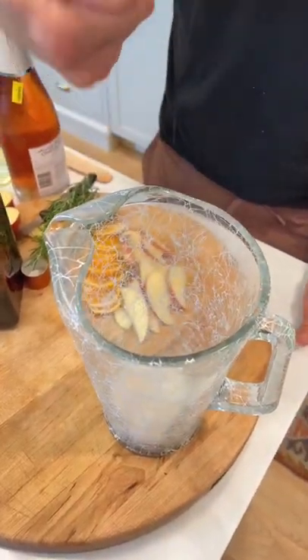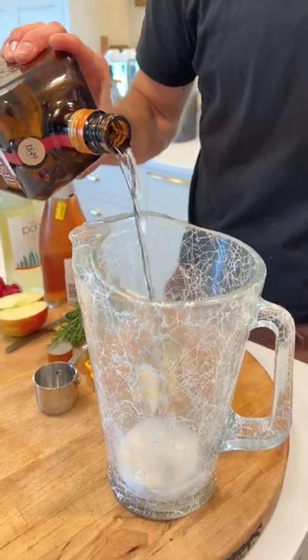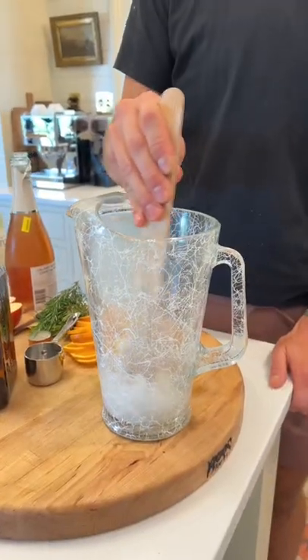In a large pitcher, add 1 quarter cup of sugar and a half cup of Cointreau. Stir that together till the sugar is dissolved.